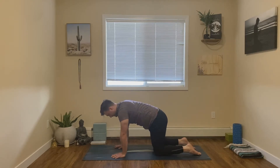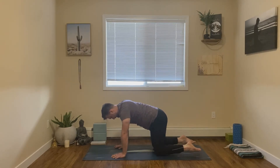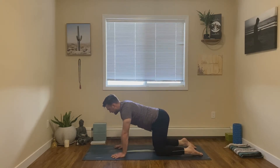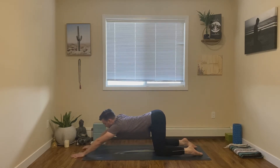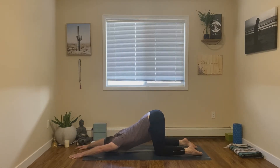From here we'll make our way into a puppy pose. Keeping the legs exactly where they are, hips back over the knees. From here, let's extend our arms along, melting our chest forward. You can let your forehead rest in the mat, really breathing into the upper body.